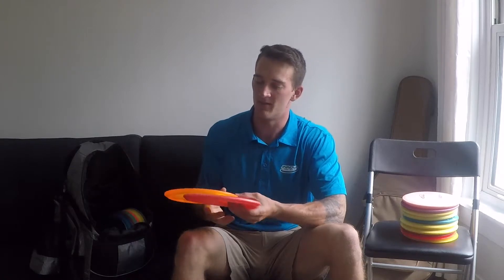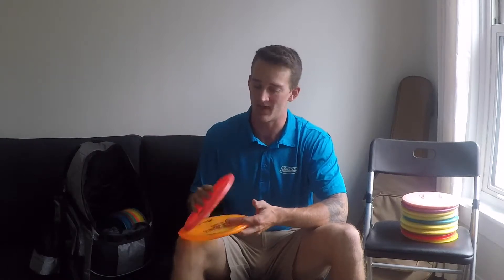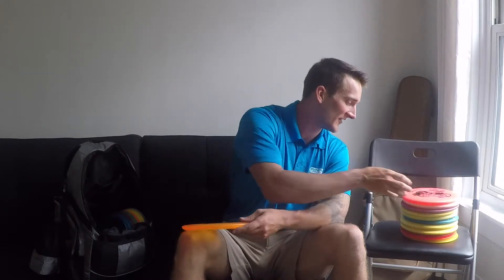Two newer mid-ranges I have are the Buzzes. I have a Buzz regular and a Buzz SS. The Buzz just goes dead straight — I can count on that. I also like the little graphic it has on it, a little bee flying around stinging you. But the SS, I like for any anhyzer shot, because it'll hook on that anhyzer, come back, and finish left. So you can do any upshot around the trees around 250 feet.